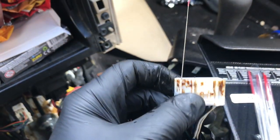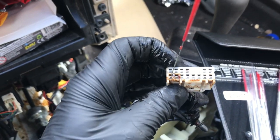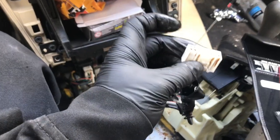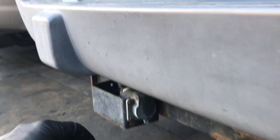As you can see, I'm using the little file here to clean out the pins on the female side. I just wanted to show you that it's not always corrosion that causes these problems.